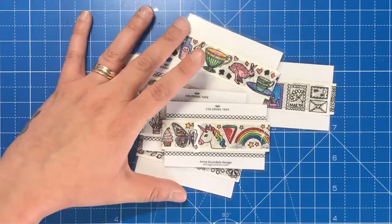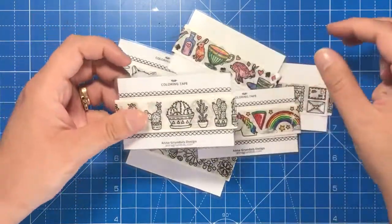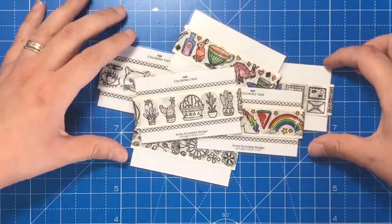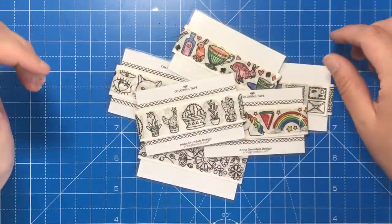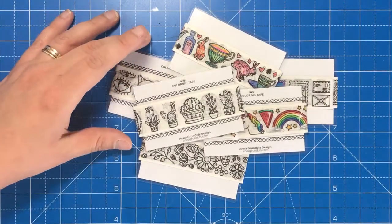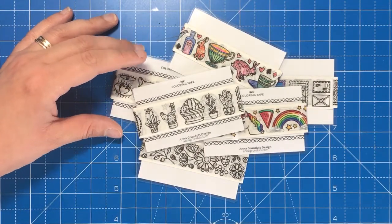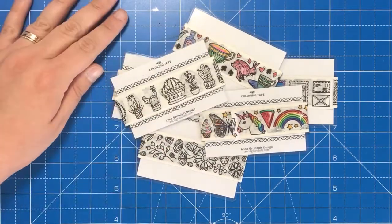They ship worldwide from Poland. Anna's really good and fast at shipping, so you've got no problem there, and she also has loads of other products you might want to take a look at. I'm going to put her Etsy link in the description below so you can go and look at all these fantastic tapes, and I will see you soon on Colour with Clare.